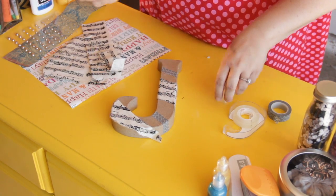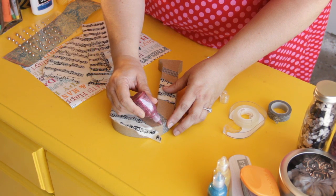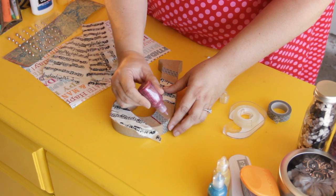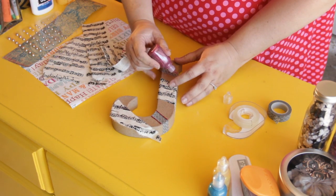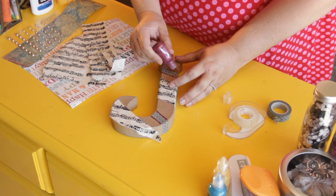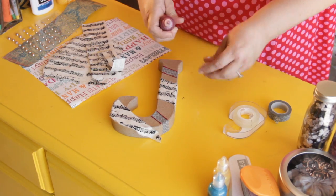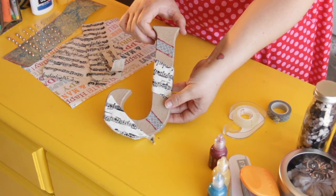Then we're going to add a little sparkle — we've got this red puffy paint with sparkles in it. I'm just going to embellish along the edges of the washi tape just so it stands out a little bit, and I'm going to do the same thing at the top part. And there you have it — that is our letter embellishment project. Thanks for watching, we'll see you next time!